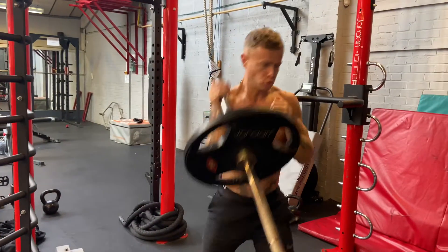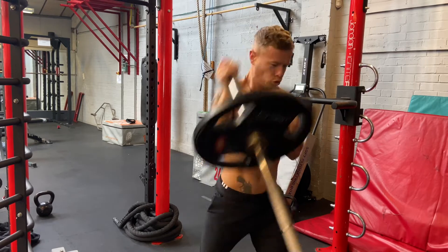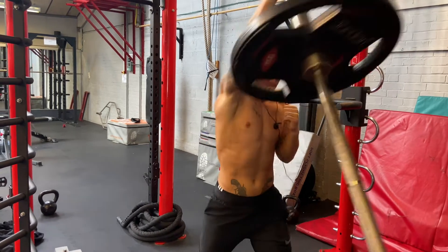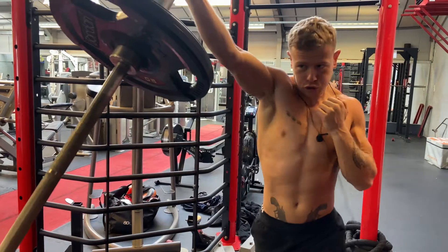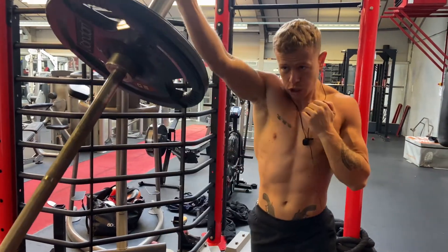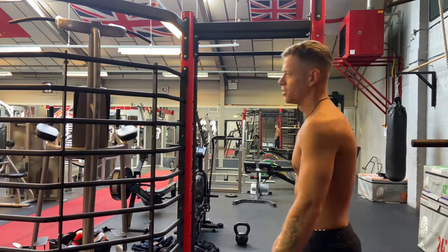Then we're going to swap stance — same again, straight up. All right, that's that done. On to the next exercise.